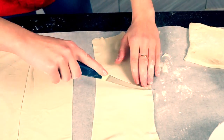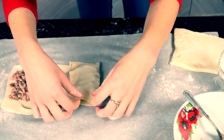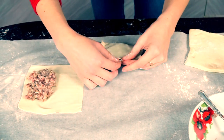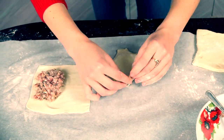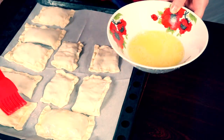Cut them like I do and now we're gonna make a form of little pillows. Before baking, grease them with an egg.